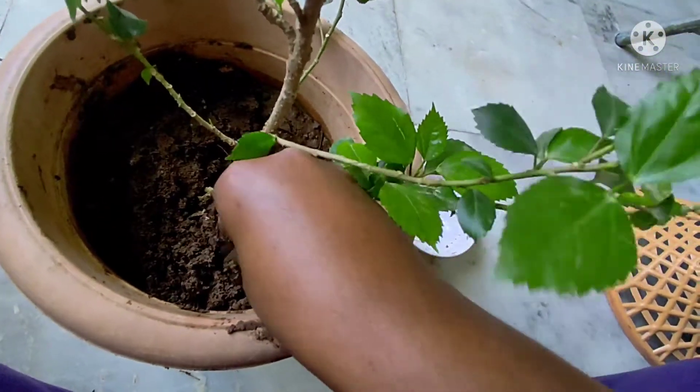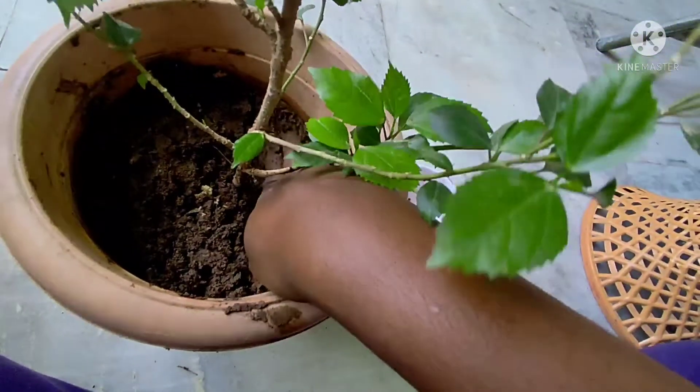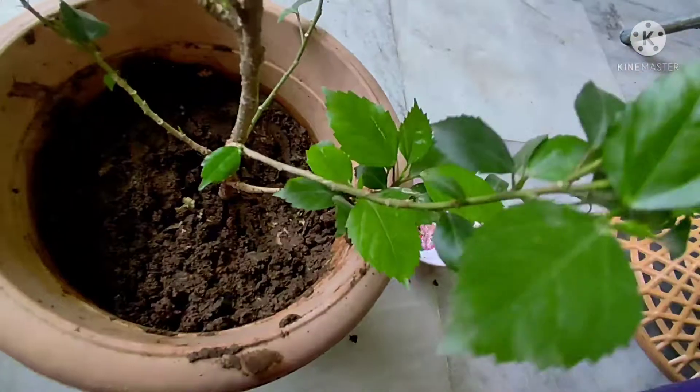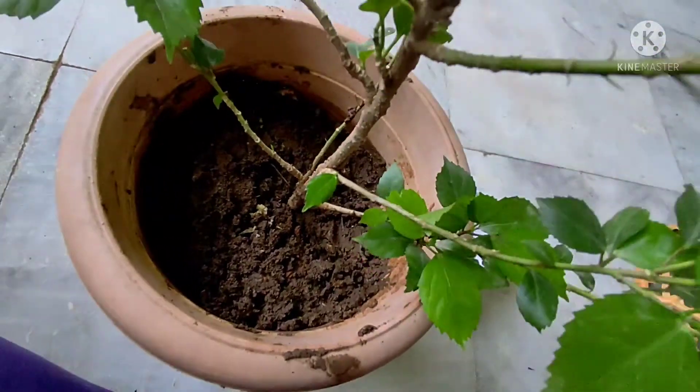We will use 2 cups of water. This time, it will decompose, degrade, and make a nice, natural manner. You can help flowering. Good result.